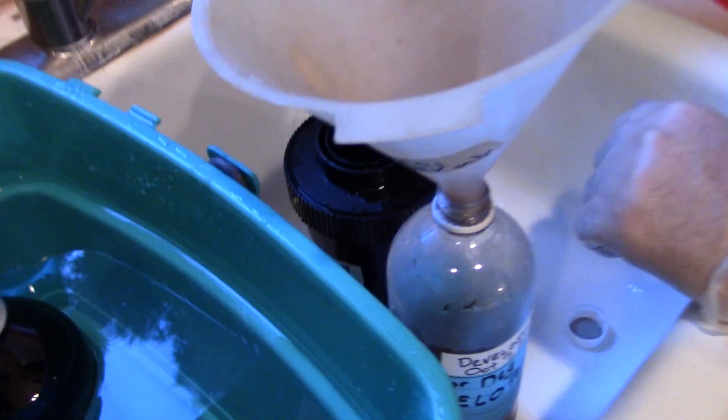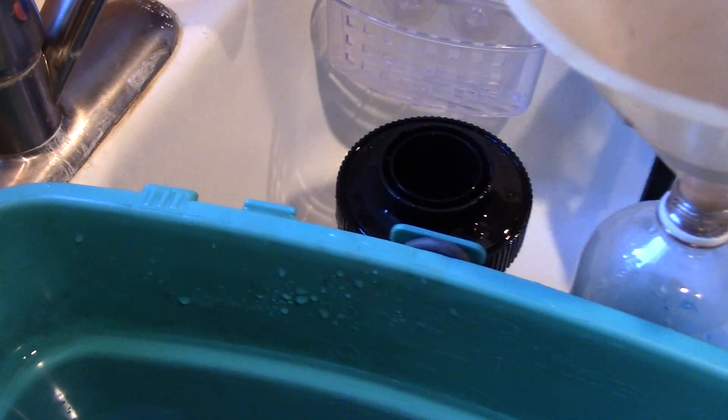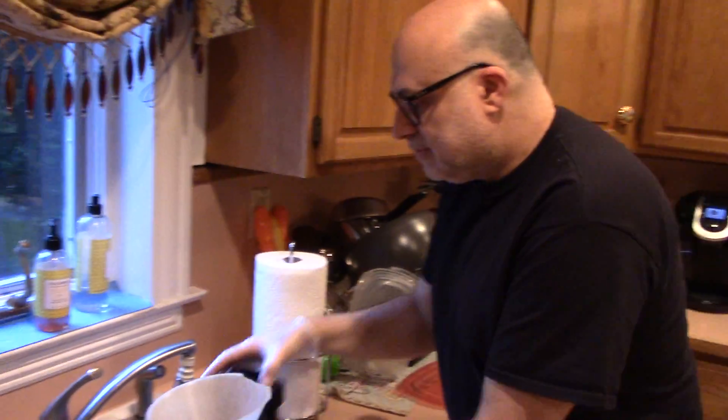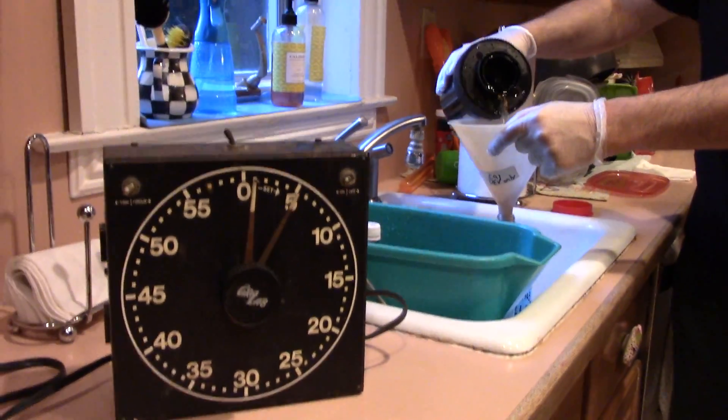A minute thirty on the clock. You're supposed to agitate every minute or so — that's what I do. Okay folks, I think we're now ready. Now let's start pouring the developer back into the container.